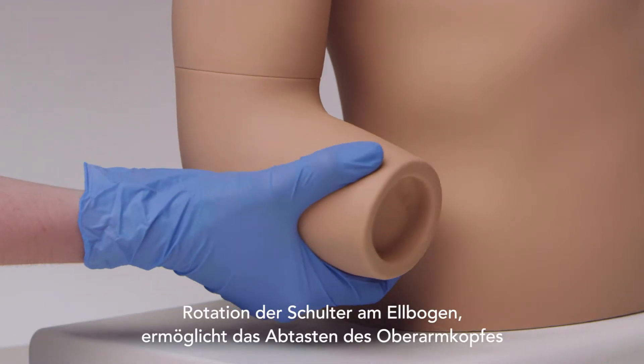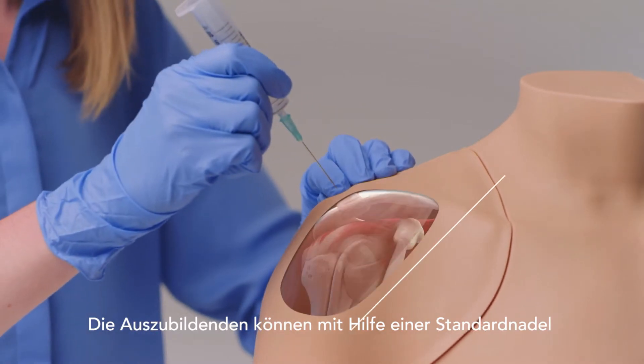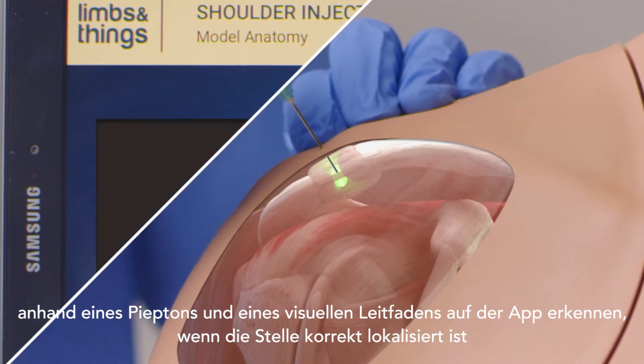Rotation of the shoulder at the elbow allows trainees to palpate for the head of the humerus. Using a standard needle, the trainee can identify when the site is correctly located with the help of a beep and a visual guide on the app.